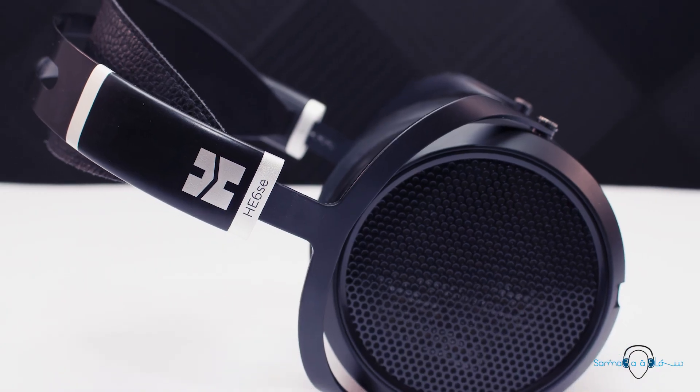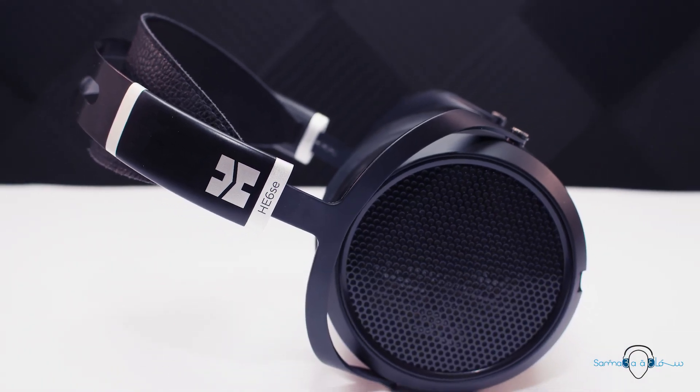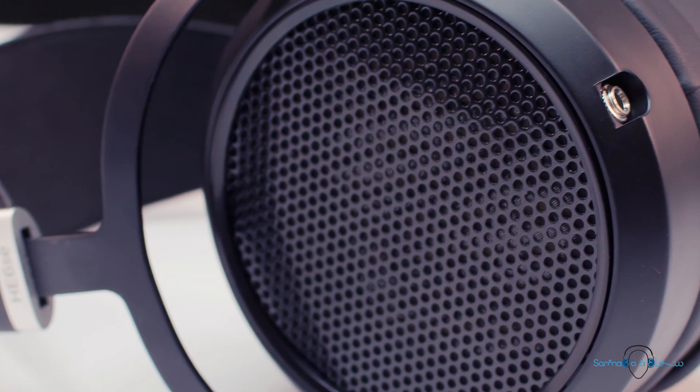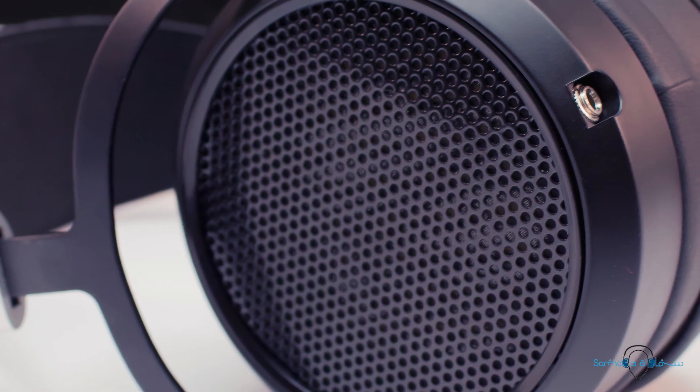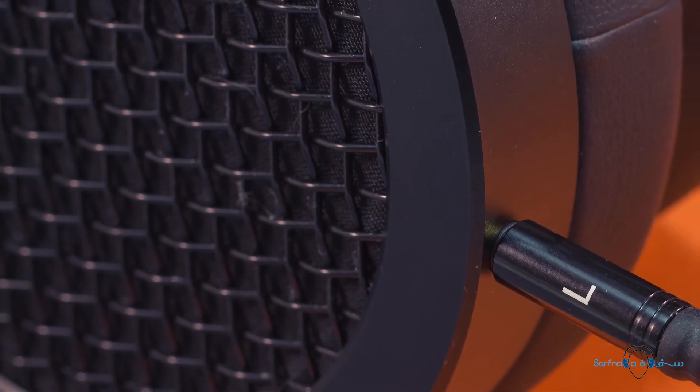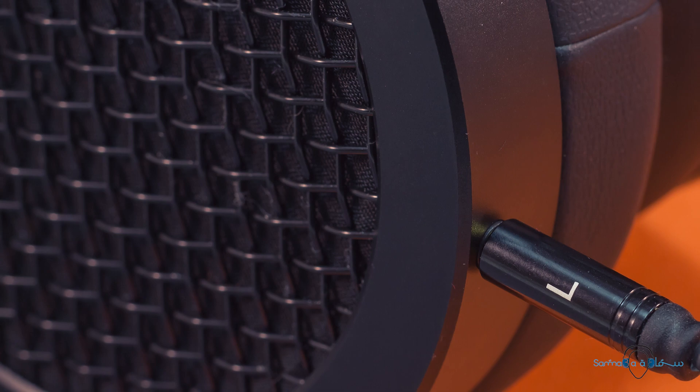The overall design of the HE6 SE looks very similar to that of the Sundara. The only thing we see that's been carried over from the original HE6 is the mesh grille design, whereas the grille on the Sundara has more of a chain link design.